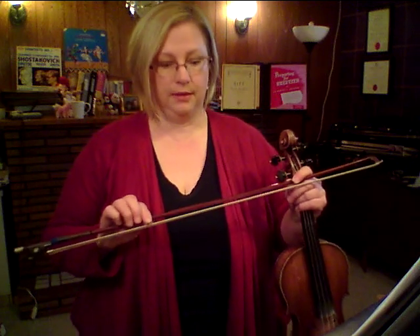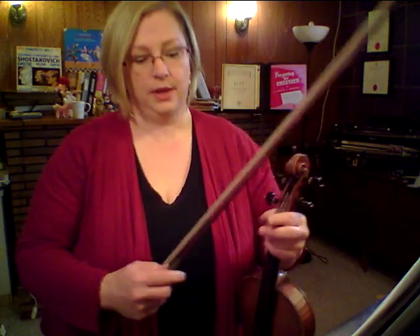So, the point at which you are ready to move beyond that, it starts to get a little more complicated. It's quite tricky to play at the frog, and it's quite tricky to play at the tip. To some degree it requires sophistication in your bow hand. And as your bow hand develops, you become able to do more detailing.